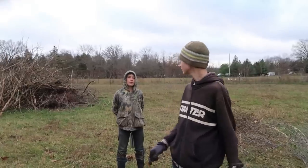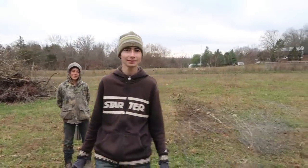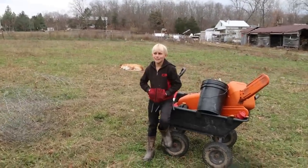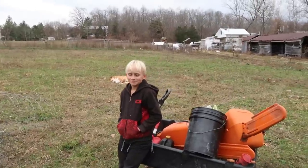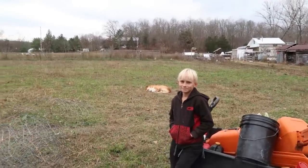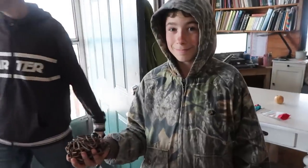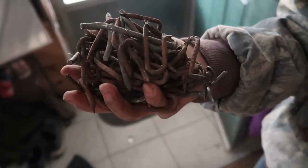Joshie, how you feeling? Tired. Caleb? Pretty tired. Nae Nae Bug? Pretty tired. It was a good day's work, wasn't it? Yep. You guys did a great job. Thank you. Josh just pulled evidence out of his pocket of hard work — look at that pile of rusty staples. That was a lot of work. Good job.